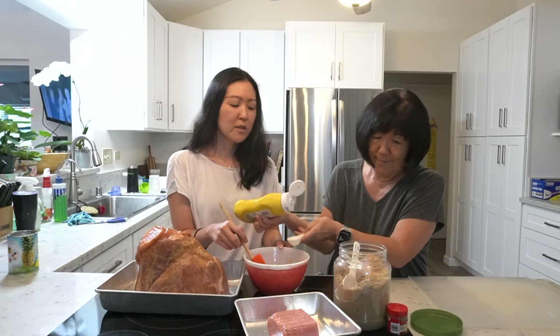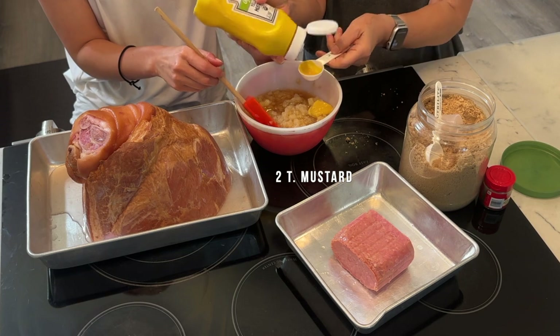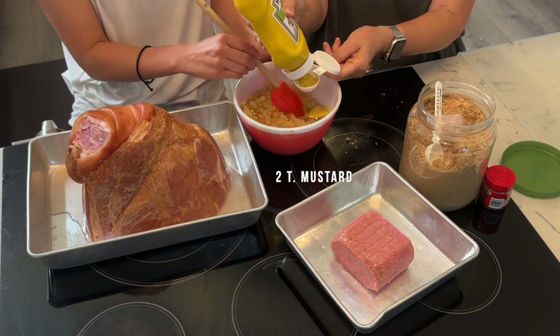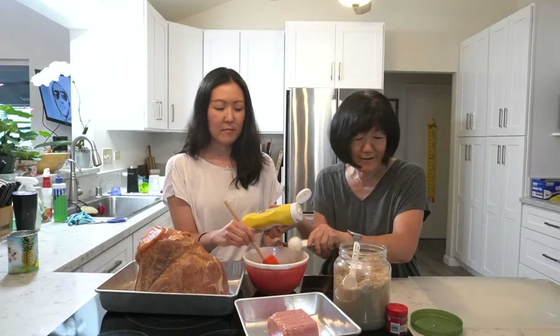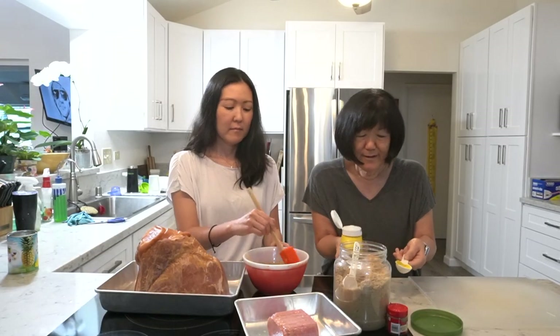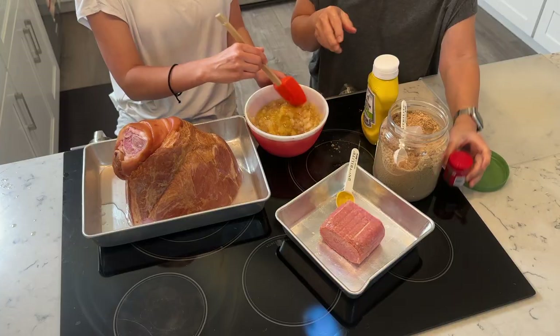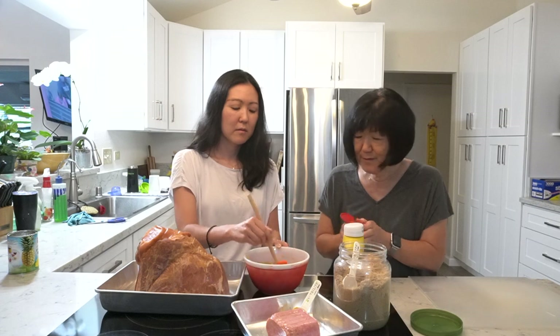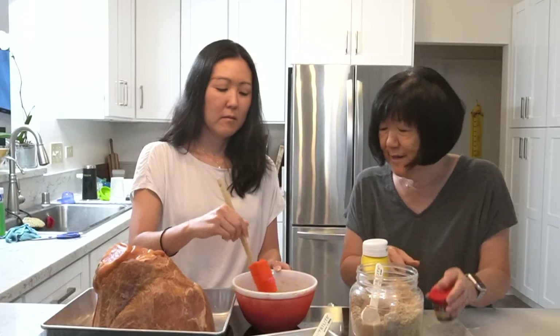Is the mustard just to balance out the sweetness? Is that why you guys put mustard? I guess — we just used mustard because that's what grandpa said. So is this a recipe you remembered, or did you have to look it up? No, I just remember that's what we used. And we would add a little bit of cloves, just like a dash.